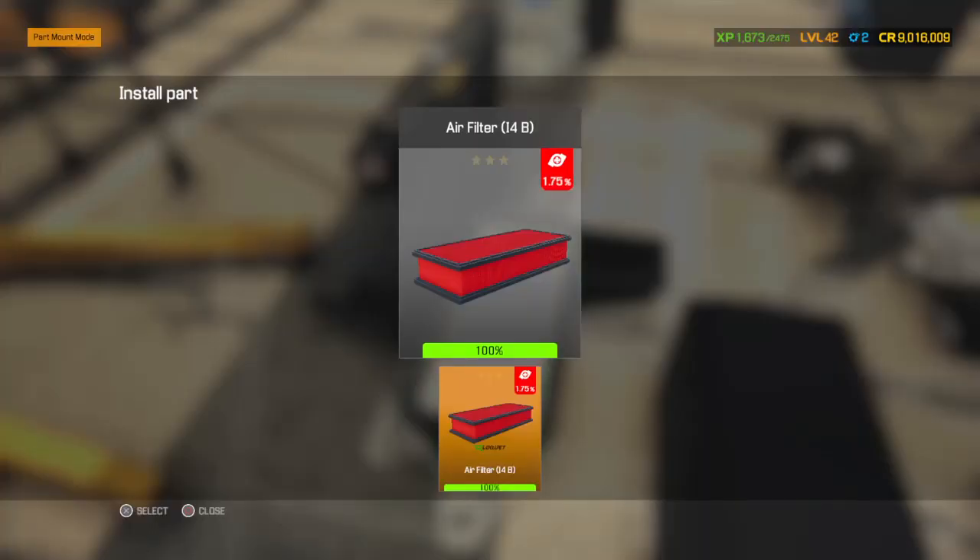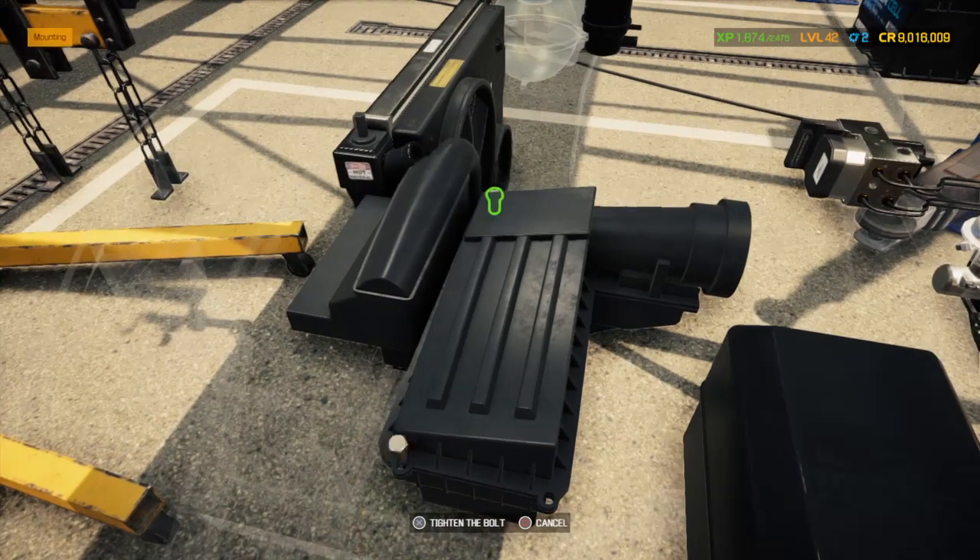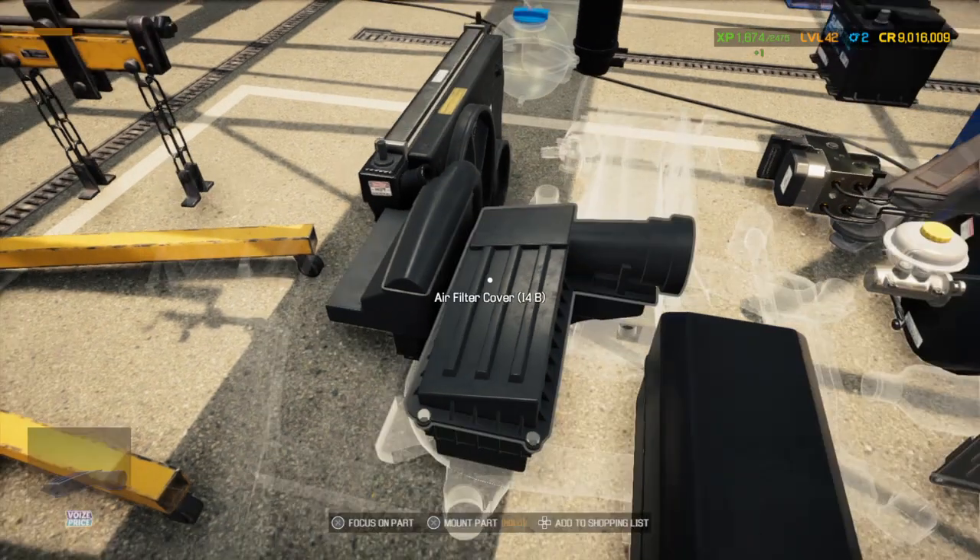This has to be my favorite airbox to put in this car. You don't need any clips — just four bolts and boom, it's in.